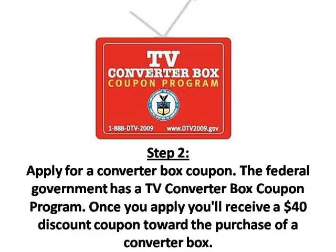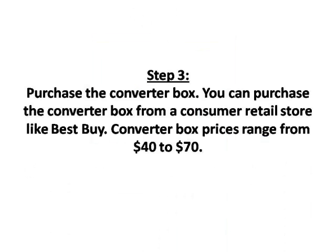Step 2: Apply for a converter box coupon. The federal government has a TV converter box coupon program. Once you apply, you'll receive a $40 discount coupon toward the purchase of a converter box.